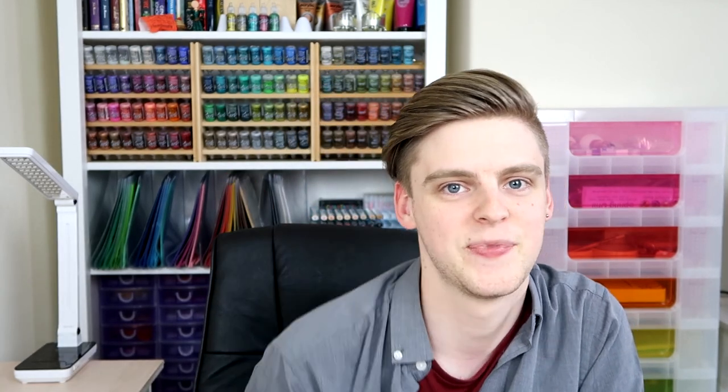So there you have it — all the supplies you'll need to follow along with this project. The first video of the tutorial series will be coming out exactly a week from today, to give everybody a chance to gather all the supplies they need. If you're interested in following this tutorial series, make sure you hit the subscribe button so you don't miss the release date. Don't forget to follow me on social media, and until next time — I'll see you later, bye!